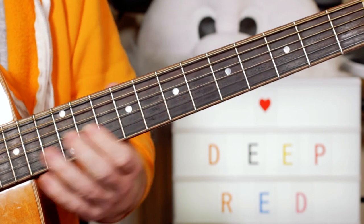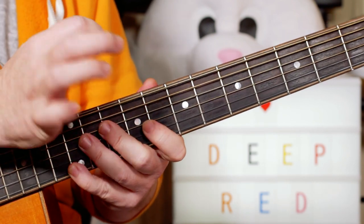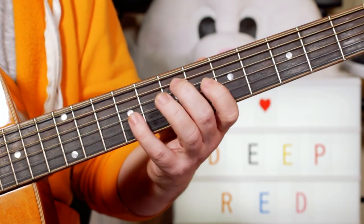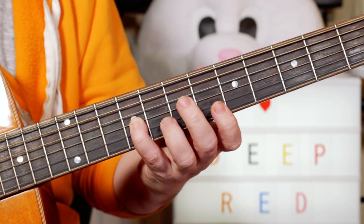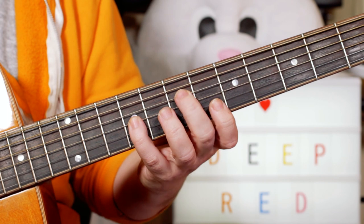So I'm in the key of A minor. I start with open A, and I'm muting this with my palm — just using a palm mute there — and A, A, E open A, 7 on the D string, 9 on the G string.